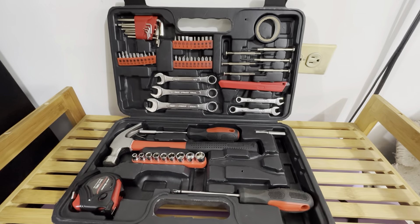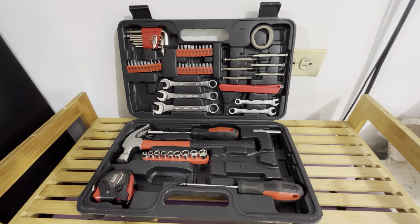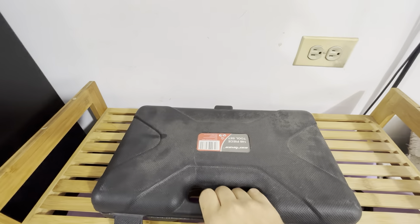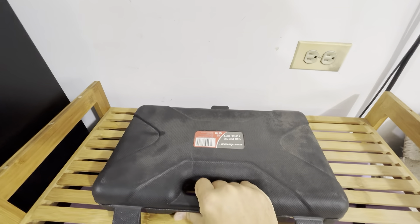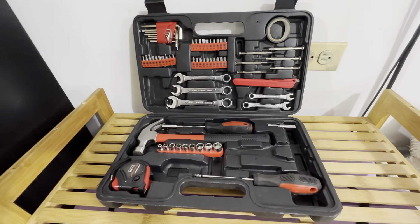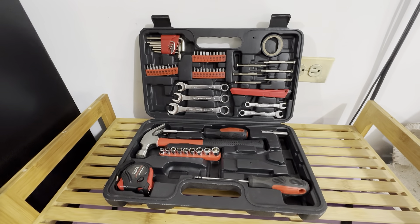Basically has everything you're going to need for around the house. Obviously it's not an all-in-one solution, but 99% of the time this is going to fulfill your needs. It's got this nice case — easy to carry, easy to store. Highly recommend picking one of these tool cases up. You'll be very happy with it, and it's going to solve probably 99% of your tool needs around the house.